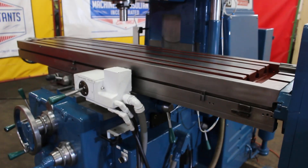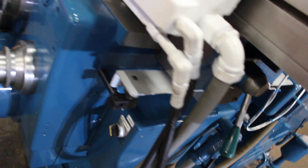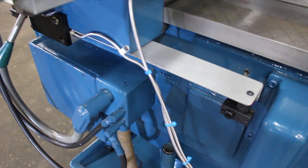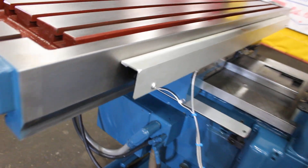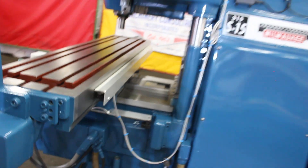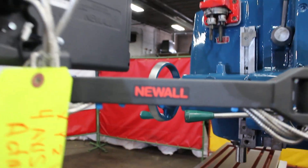Moving on, we'd like to show the cross. Here's the front of your cross slide scale. Back side of your cross slide scale. Looking good. Just a lot of extra detail went into this installation — making sure everything was clean and crisp, and a lot of thought into the way that the cables handle on the four-axis.